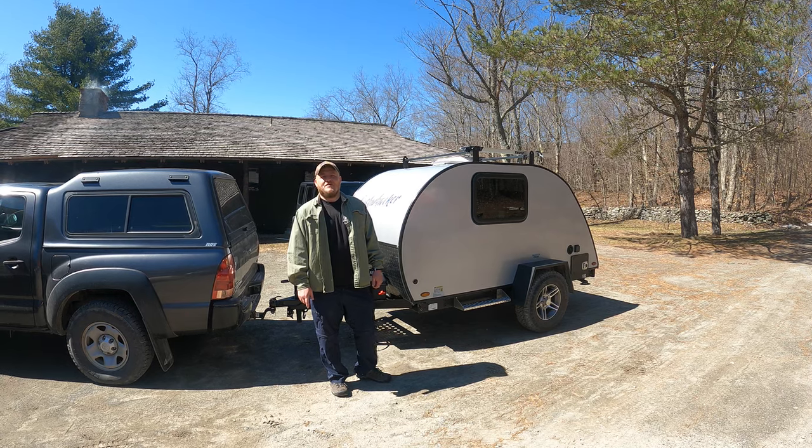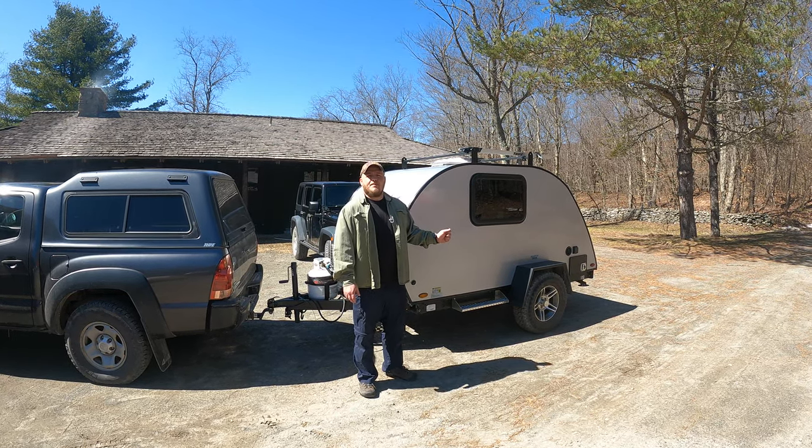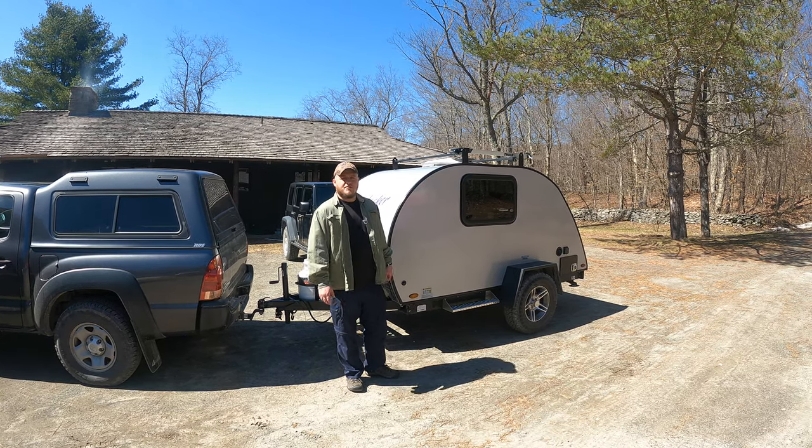Hi, this is Brian with DIY Outdoor Life. Today we're going to be continuing our series on the maintenance of teardrop campers, and we're going to be talking about the proper torque setting on the lugs of our trailer.